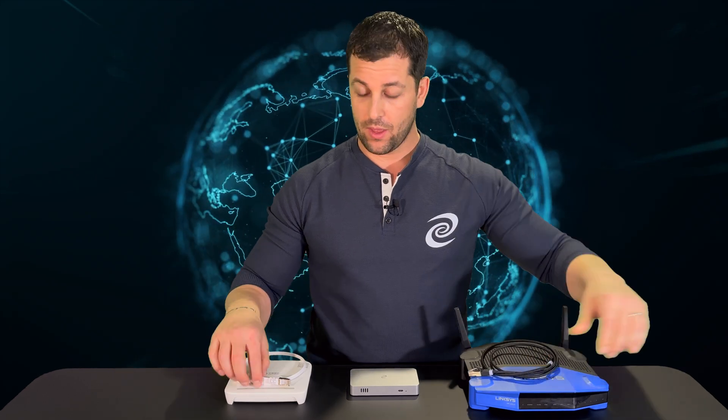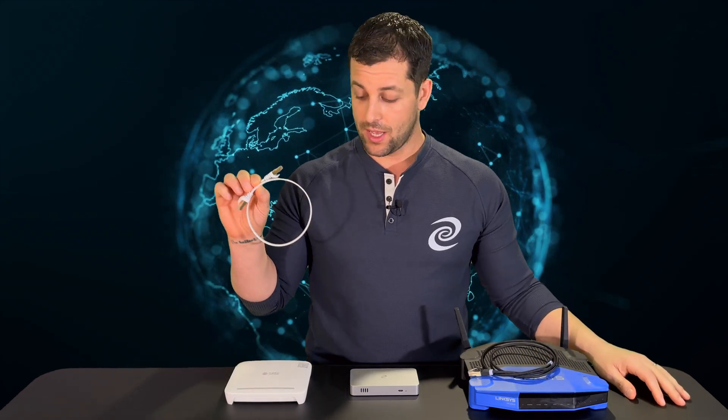All you'll need is one extra LAN cable. There's a LAN cable that comes in the box and you can run that from your modem to your Mini, and then the extra cable from your Mini to your router.